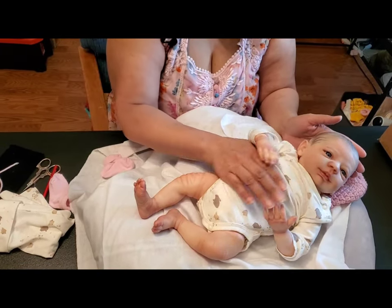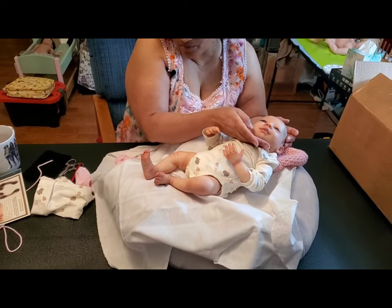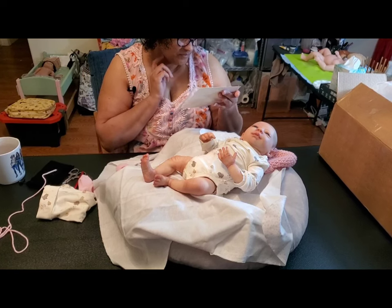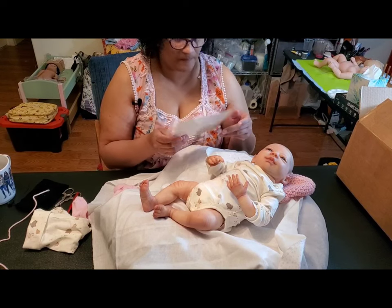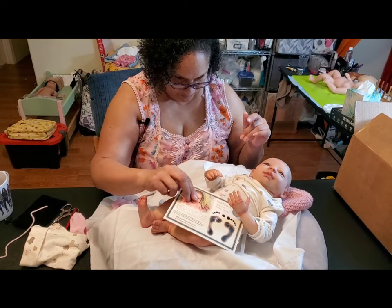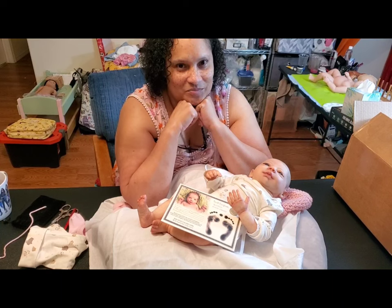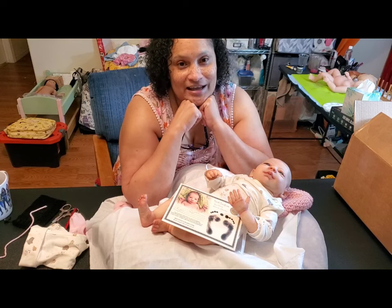Thank you for watching my box opening video of the Steven Awake Sculpt by Bountiful Baby — the Reborn Steven Awake from Alicia's Angels. Saying goodbye from Honey Bee — thank you, thank you. Subscribe, like, share.